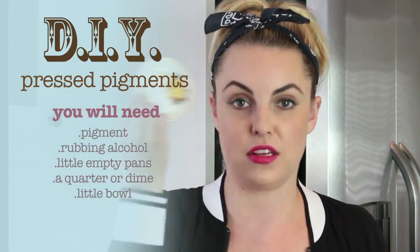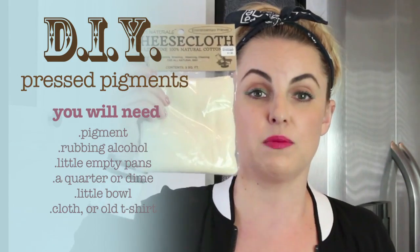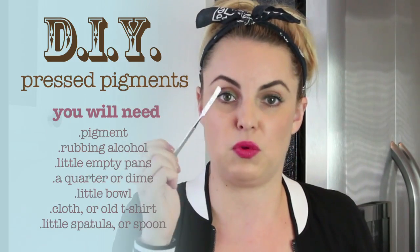Then you need something to mix in — I just have this cute little vintage bowl. And then either a t-shirt, like an old t-shirt, or I have a cheesecloth — some sort of cloth that we're going to press into. And then just a mixing tool, like a spoon or something like that.